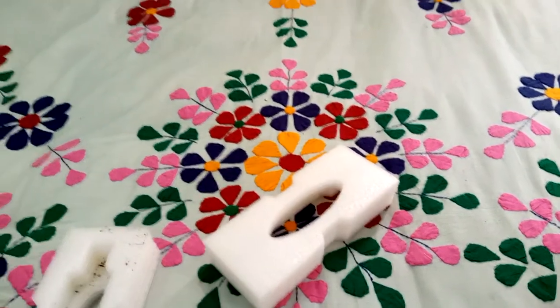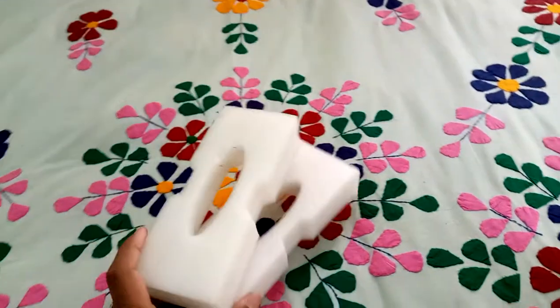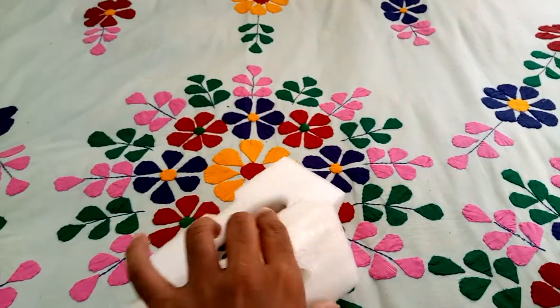It is very popular. And optional, you can use a box or paper box.